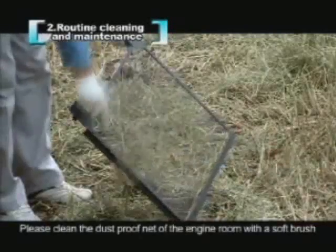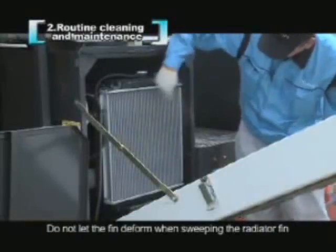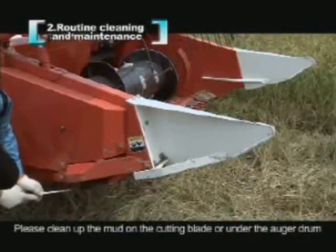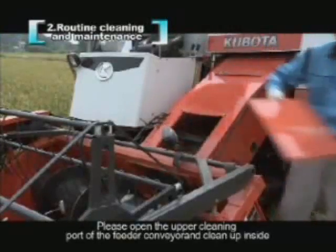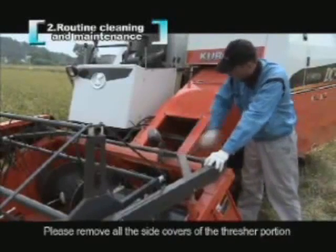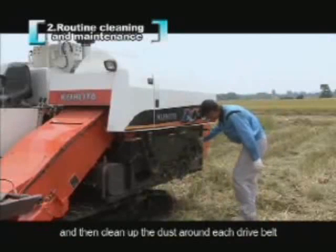Please clean the dust-proof net of the engine room with a soft brush. Do not let the fin deform when sweeping the radiator fin. Please clean up the mud on the cutting blade or under the auger drum. Please open the upper cleaning port of the feeder conveyor and clean up inside. Please remove all the side covers of the thresher portion and then clean up the dust around each drive belt.